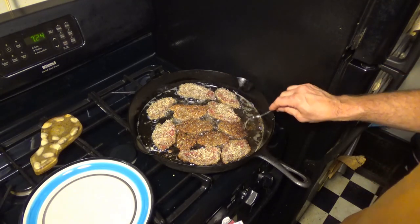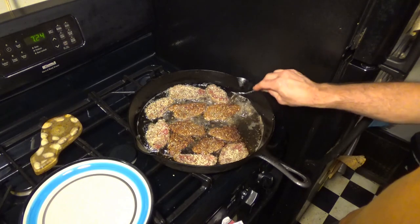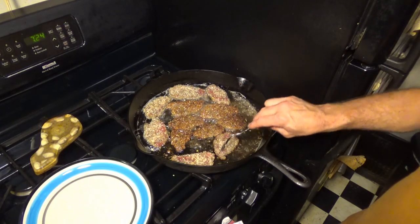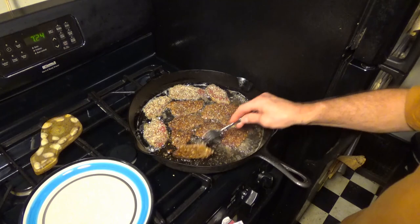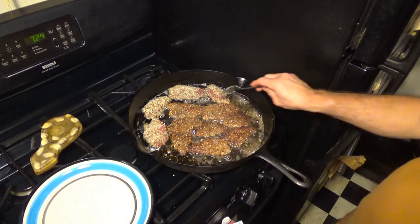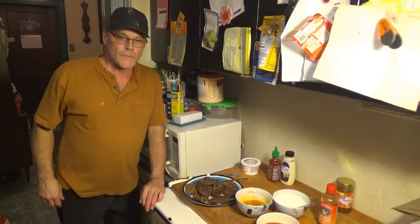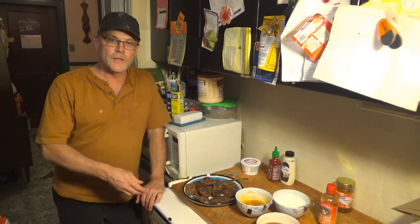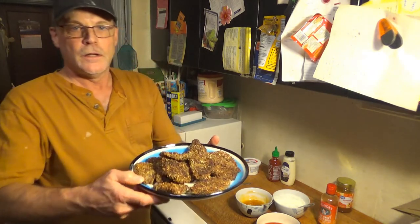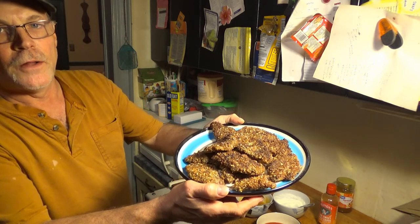Let's flip them over. Oh my word, is this looking awesome or what? Now we're rolling. Now it's time for the true test — we're going to taste what these bad boys taste like. Here's our panko-breaded pecan-crusted goose breast.